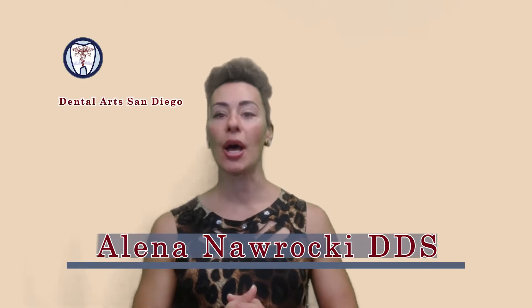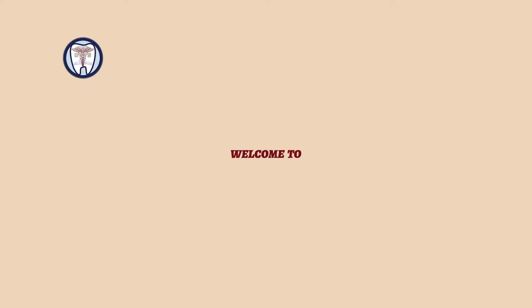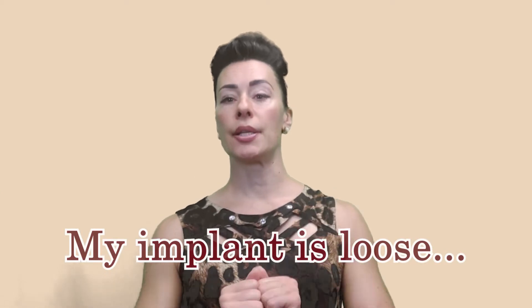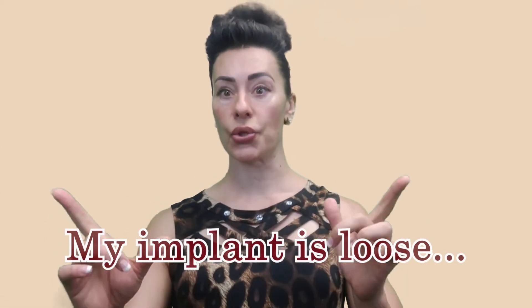Hi guys, welcome to our implant series. I am Alina Naraki. The other question that we received from patients: my implant is loose. What to do?